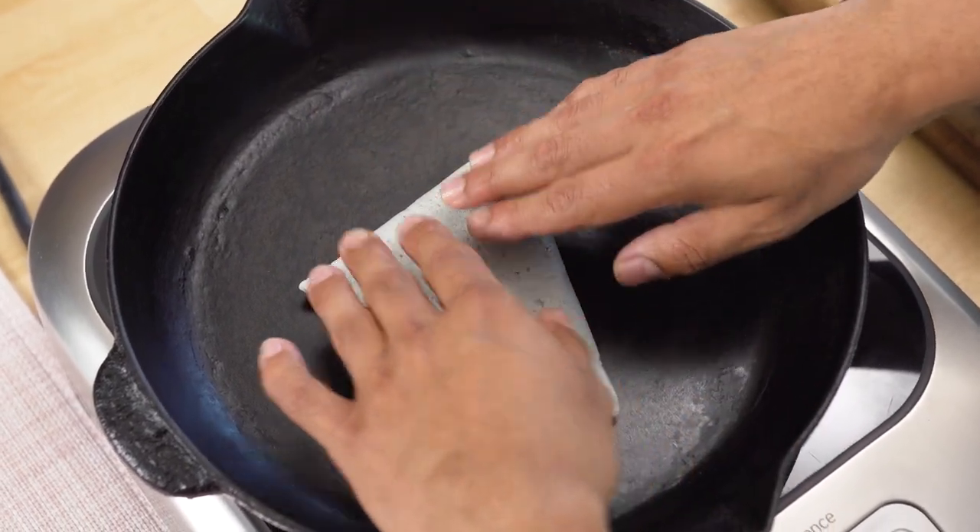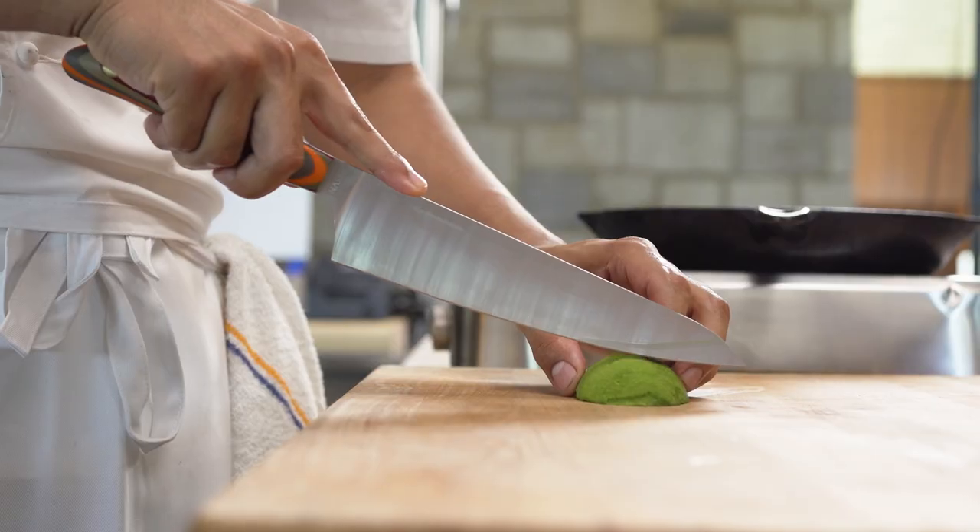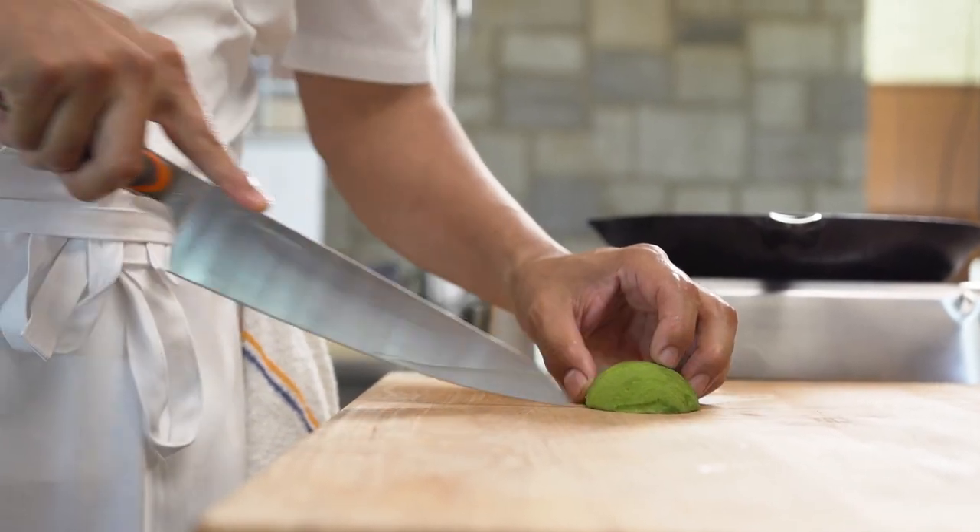It sits in a bed of acoyote black beans. And then there's this bright acidic tomatillo sauce. And over the top, there's this flowering watercress with micro cilantro.